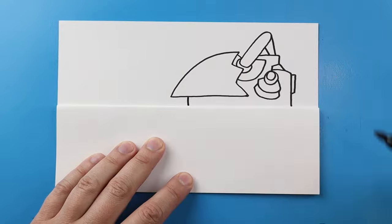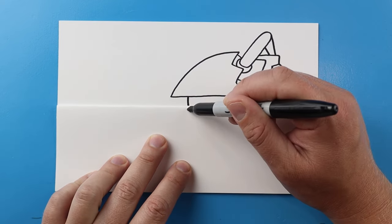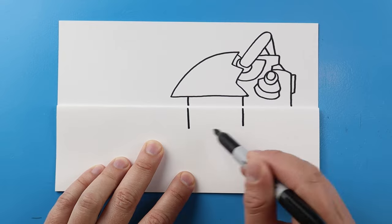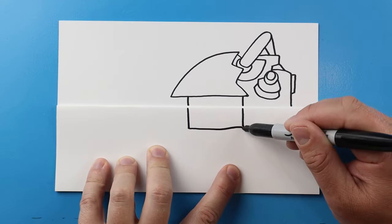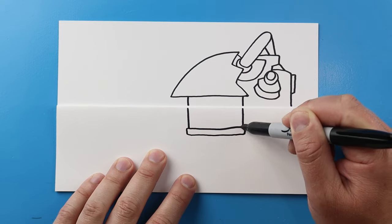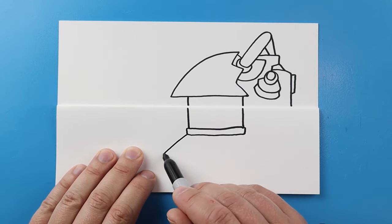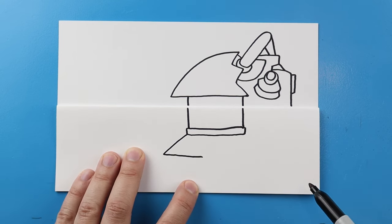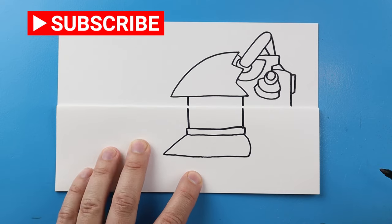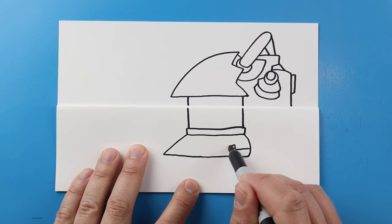Starting here I'm going to draw a line down, and right over here do the same thing — make a line that comes down, draw a line down here as well, and then connect this with a little line straight across. I'll make a skinny rectangle shape right here, then make a line that comes out and comes in, and bring it over and kind of curve it up.